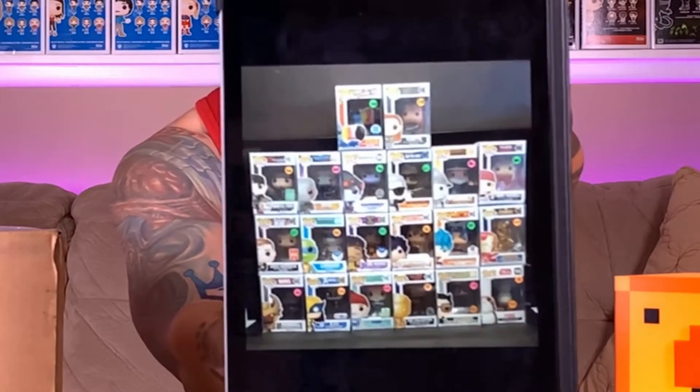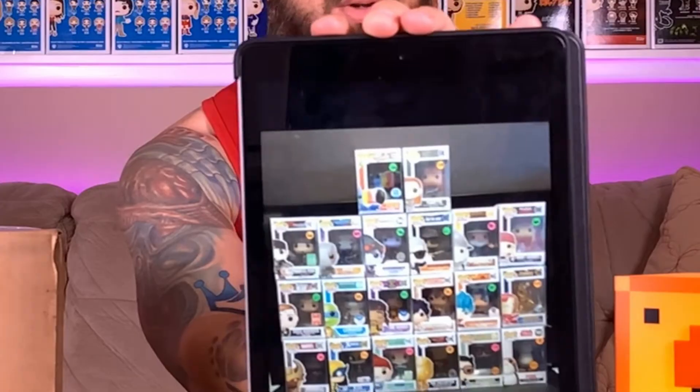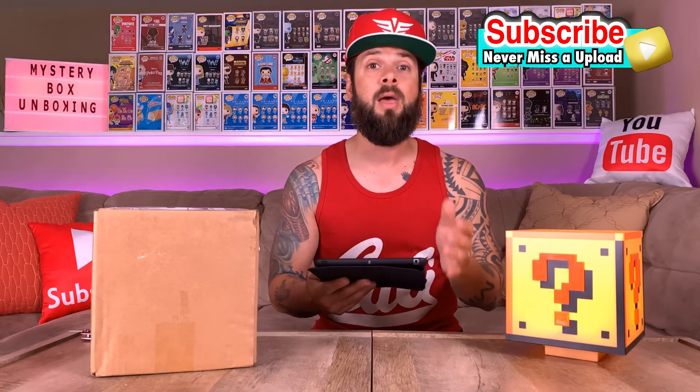Let me show you guys the grails that are spoiled or potentially up to win in this mystery box. There are AD Icons, some Game of Thrones, some Ninja Turtles — just a lot of different pops. They also have the Chalice Collectibles exclusive and the gold chrome Iron Man, so there is a ton of really cool pops in this box, and that's why I purchased it.